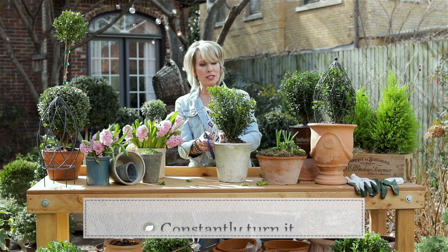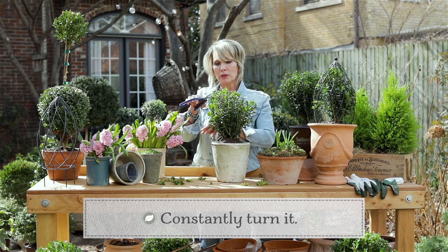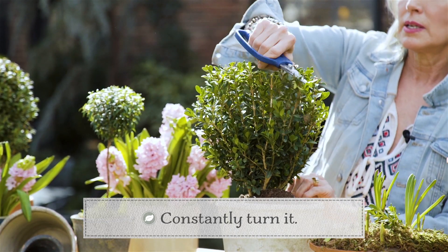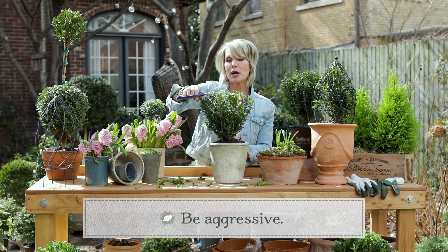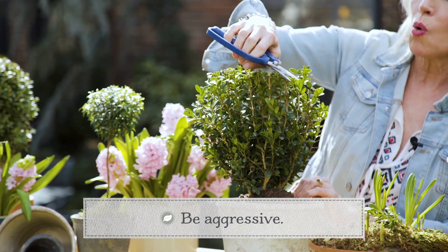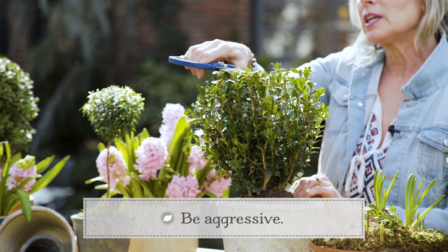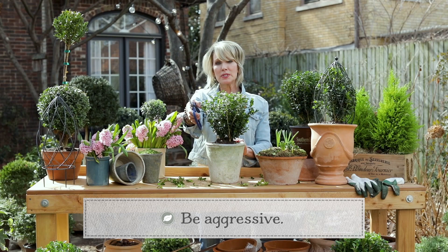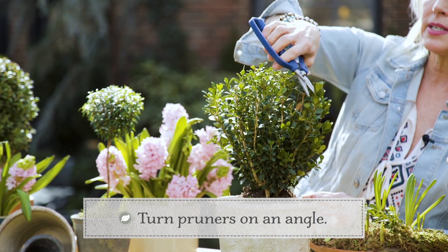You want to constantly turn it to make sure that it's going to be symmetrical on all sides, because that's really important. So just give it a number of 360s. Once you've got the top to about the height you want — and I'm pretty aggressive about my pruning — I don't worry about making sure that I'm clipping in between leaf nodes or cutting off a little too much here or there. You basically just have to be brave, constantly assessing the shape and the form. Once I get the top established, I kind of turn my pruners on an angle, because that's going to help the sides establish the curve.